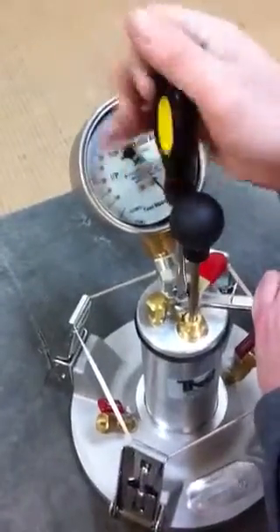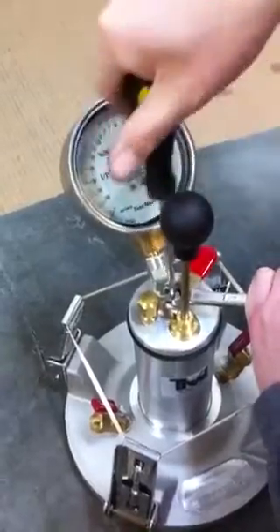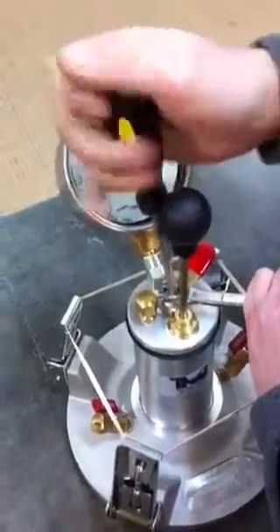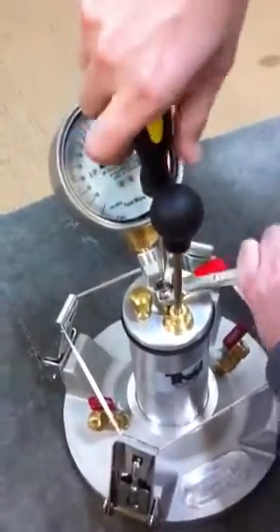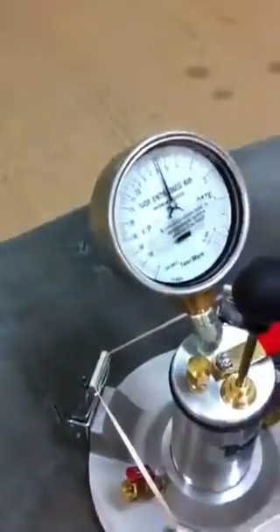You'll want to adjust this until the meter starts bleeding some air, and then turn it a quarter turn back so it stops.